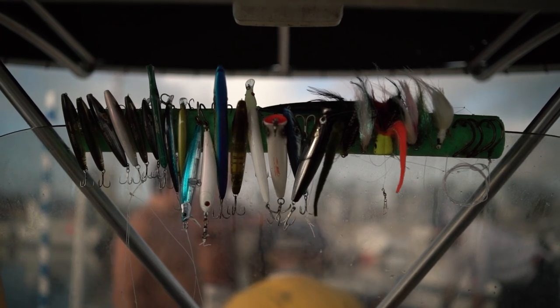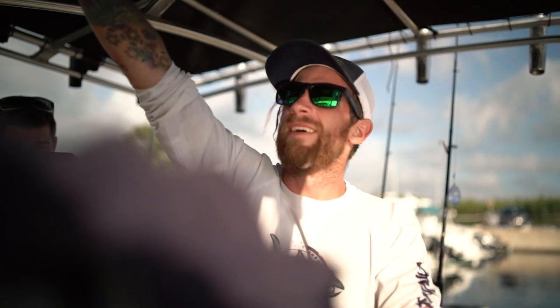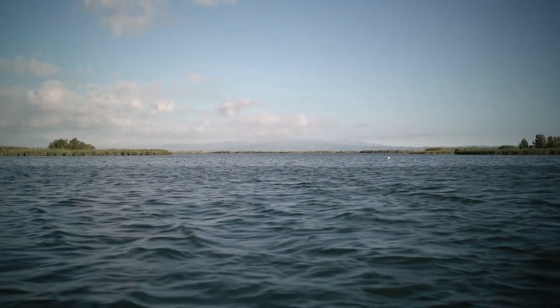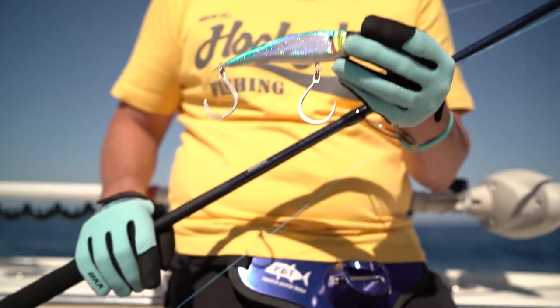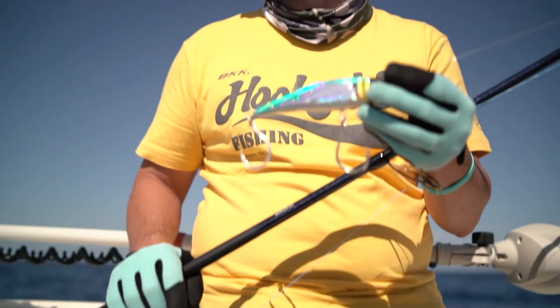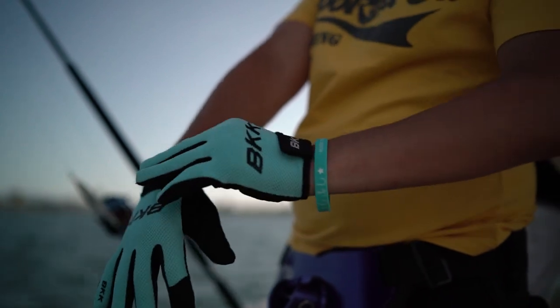One of the lures I'm using is a handmade stick bait from MDM Lures in Italy. I decided to rig all our stick baits and poppers with BKK Lone Diablo inline hooks. The reason I'm going with BKK inline hooks for feeding tuna is because I do not want to accidentally foul hook a tuna on the back or the side. I prefer to get a nice solid mouth hook-up using a wide gap inline hook.